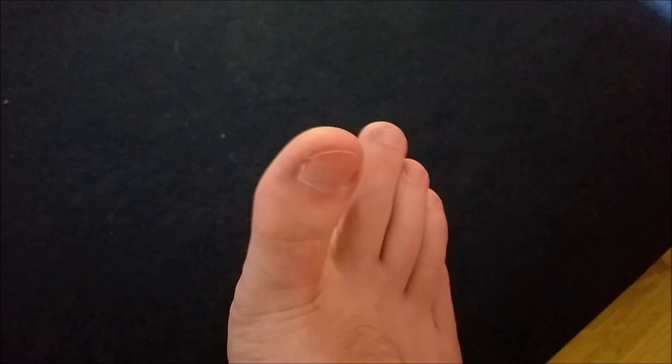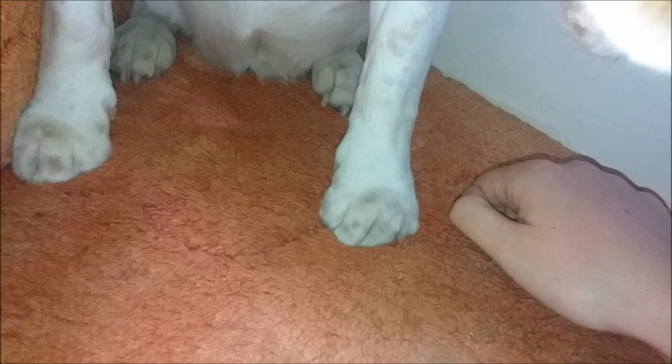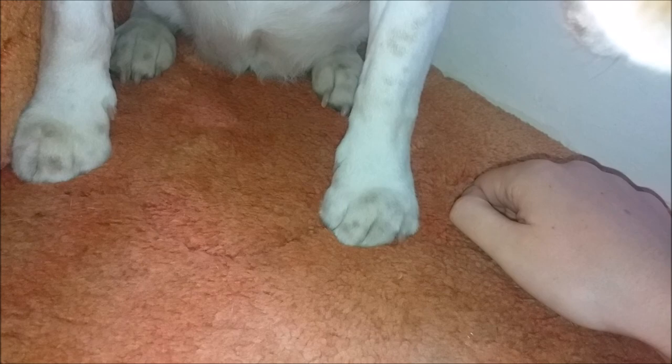Without further ado, just in case you didn't know already, here is a brief lesson in what the difference is between toes. Hope you enjoy it. I'll catch you in a minute. This is a toe — actually, it's toes.